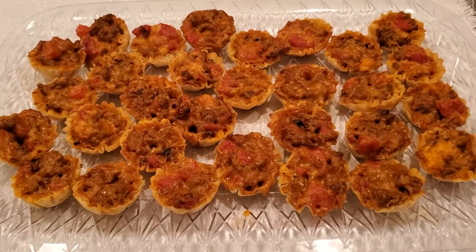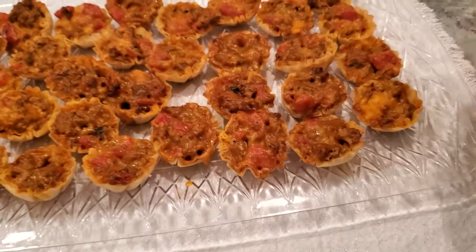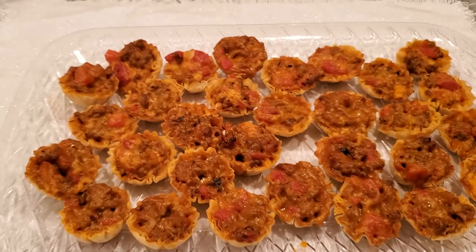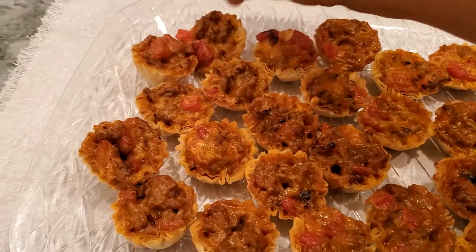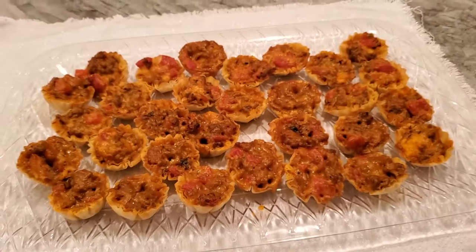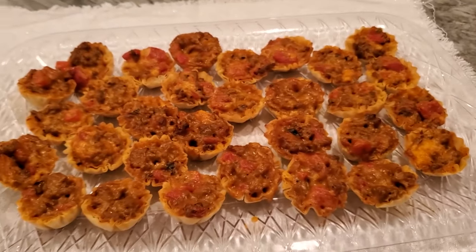Okay guys, this is it - this is 30 of them, and clearly there's enough meat for another 15. So if you're going to make this recipe, one pound of ground beef gives you 45 bites easily. I only had two boxes so I'm going to put the remaining meat in the refrigerator and cook the rest tomorrow.